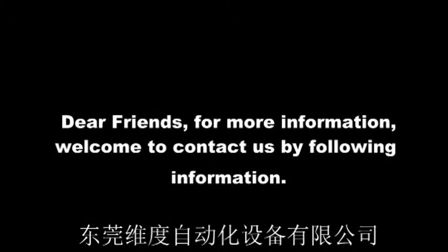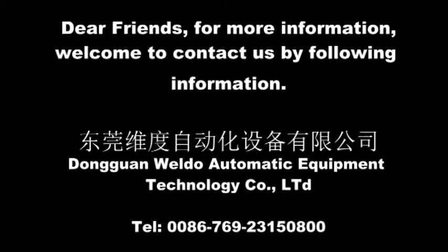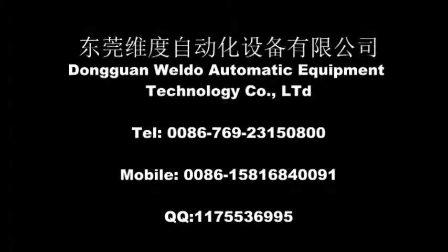Dear friends, for more information, welcome to contact us by following information. Please visit our website at www.cseed.com.